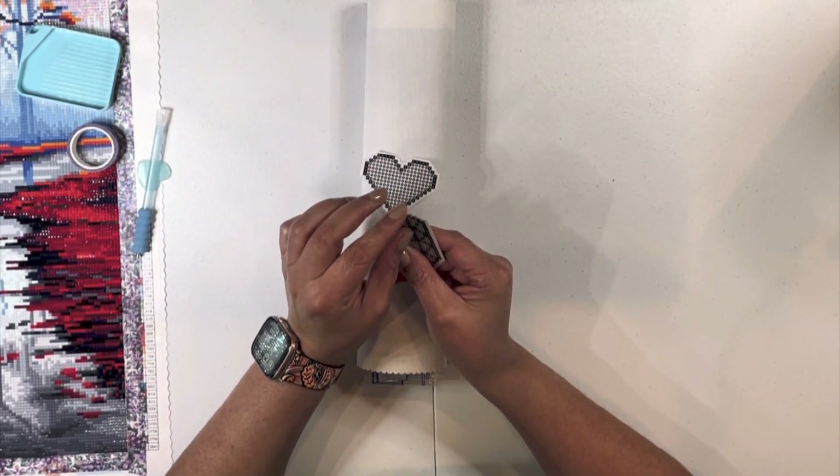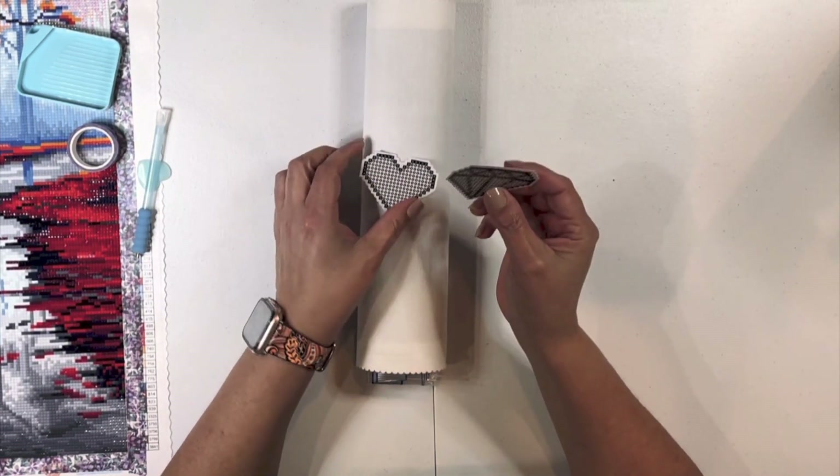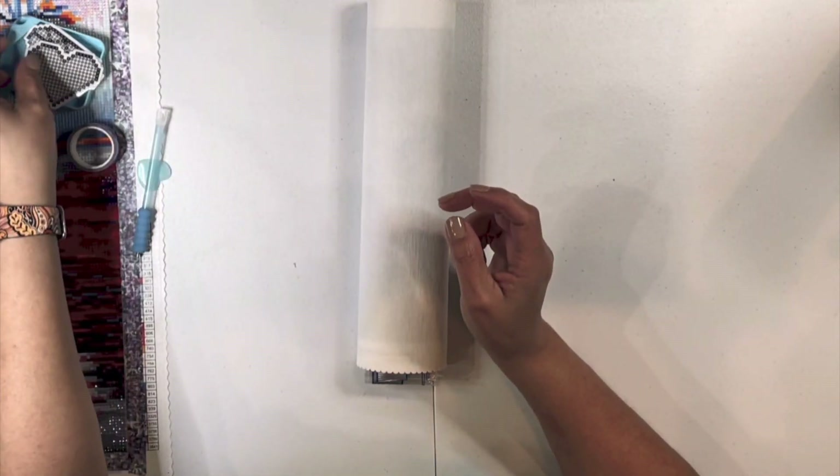Let me just do that again so you can see. With whatever colors you want, put these on your water bottles or wherever you'd like. So there's that.